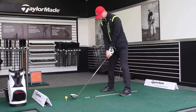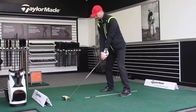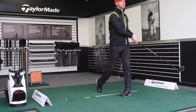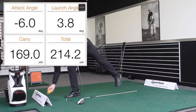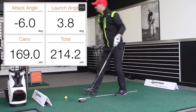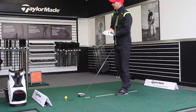That one was even lower. That's 6 degrees down, and that one is a 3-degree launch angle. So, hitting downward more — 169-yard carry. A little bit more rollout on that one, 214 total.